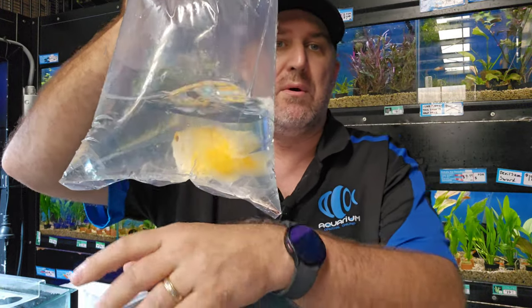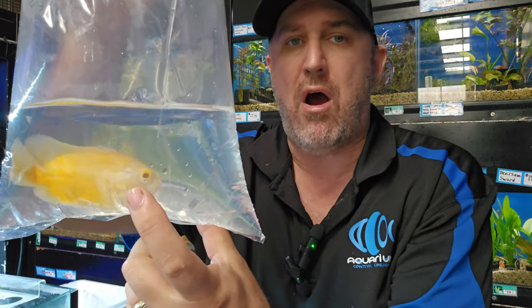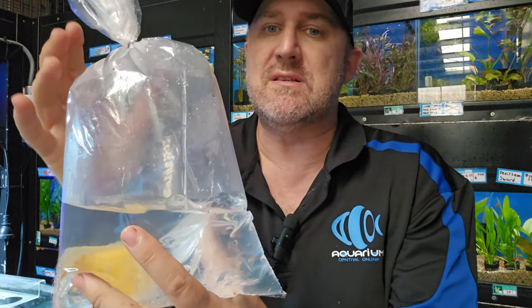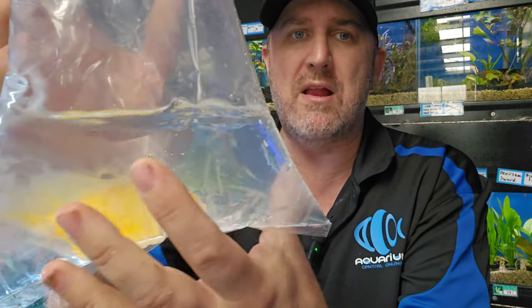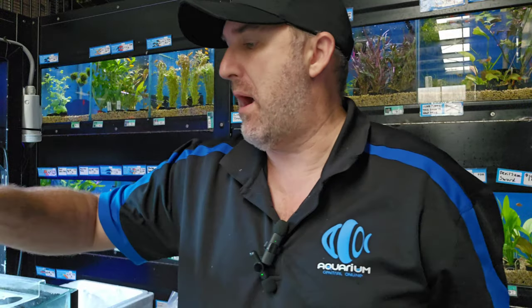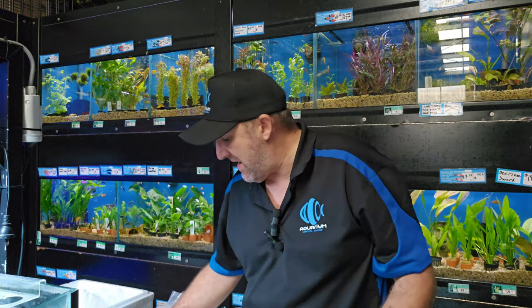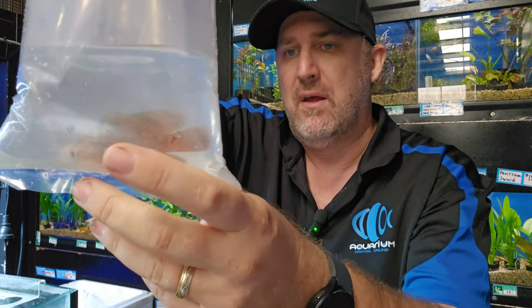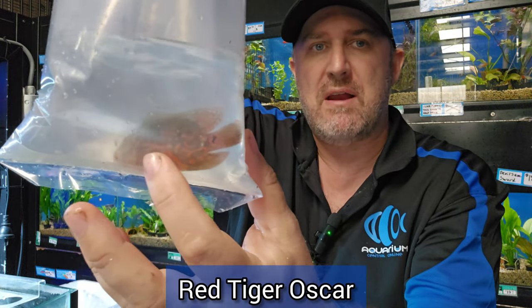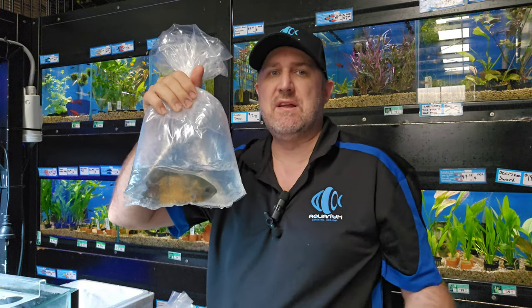We've got some absolute crackers of lemon oscars in — nine to ten centimeters. Look how golden yellow they are. Often lemon oscars come in really wishy-washy, washed-out albinos, but this is a true lemon — it is so so yellow, really good quality. We've only got about four or five of them, not heaps, but they are sensational. We also have a larger size of the regular red tiger oscar — you can see that red pattern on the black body.